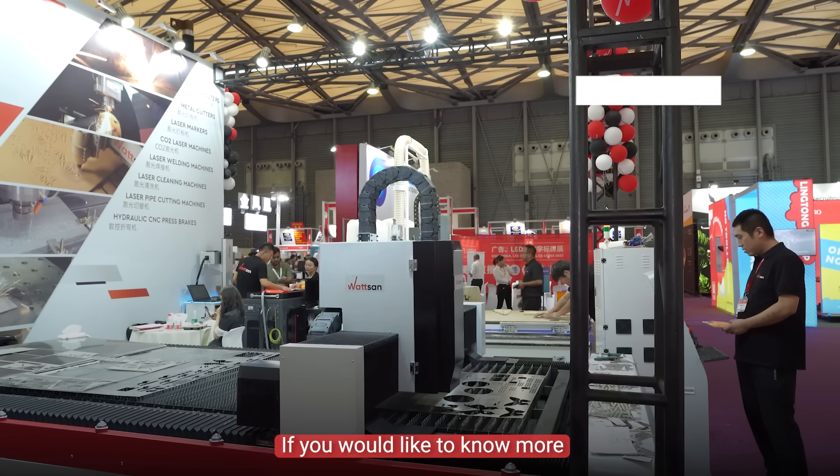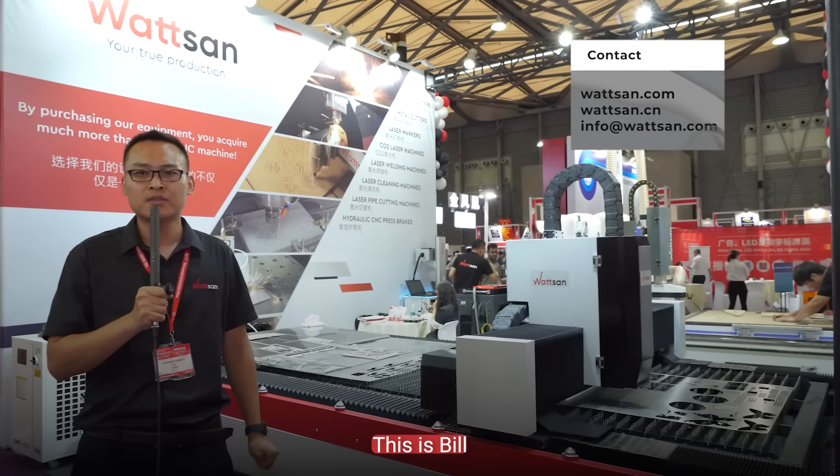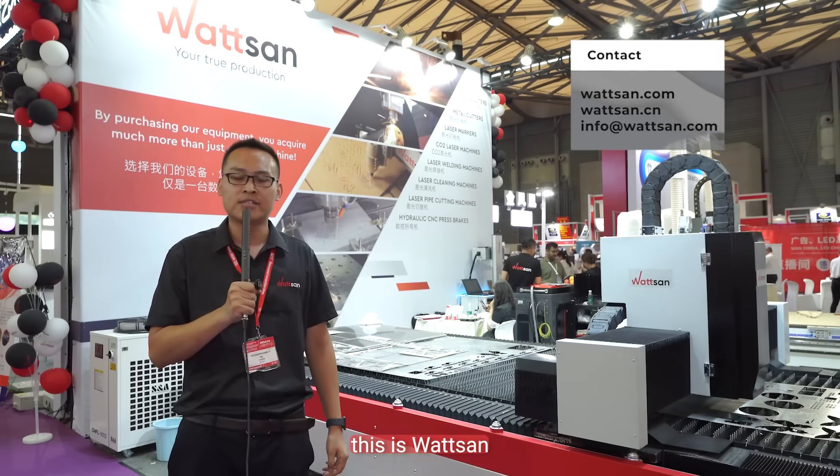If you would like to know more about this equipment, please contact us. This is Bill, here is Watshaw. See you in the next video.